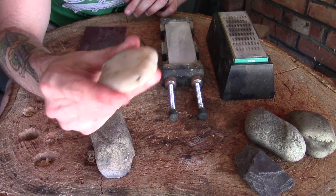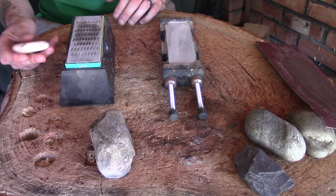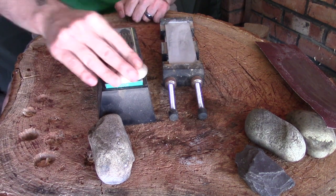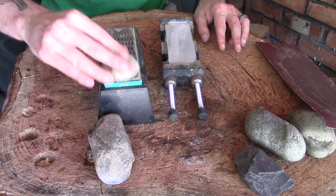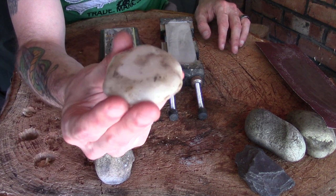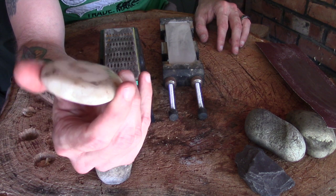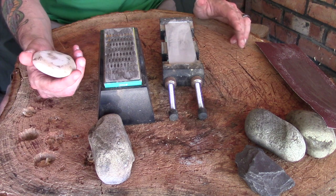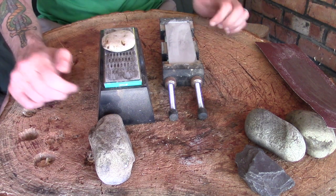I'm not convinced it's much flatter than when it started, so I'm going to move over to one of the diamond stones and see how we get on. That is quite interesting — you can hopefully see on camera those flat spots that have come really quickly with the diamond stone. Rather than bore you with sped-up footage, I'm going to cut, do a bit of work on this one and maybe the slate, and come back when I've made some progress.